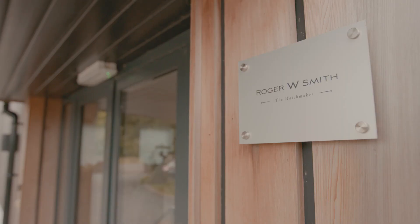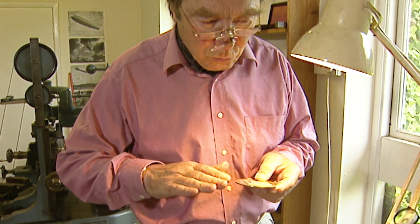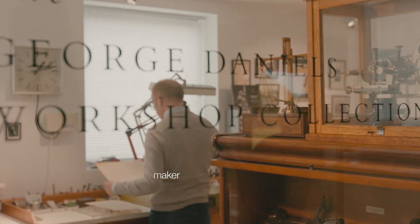The Anniversary came about after many years of working with George. He had ideas to create a watch which would celebrate 35 years since his conception of the coaxial escapement.